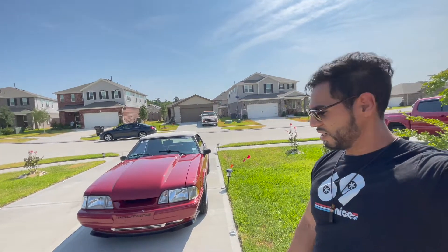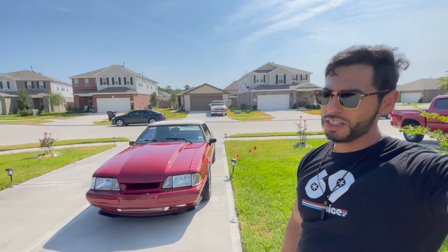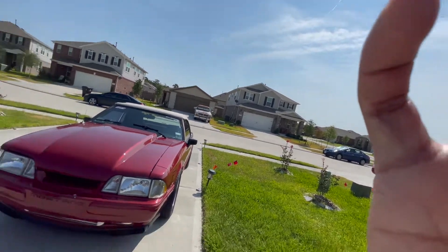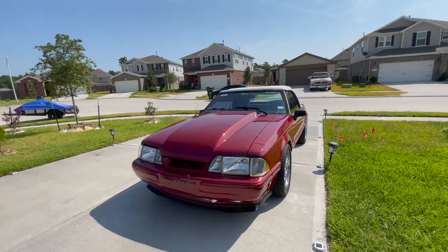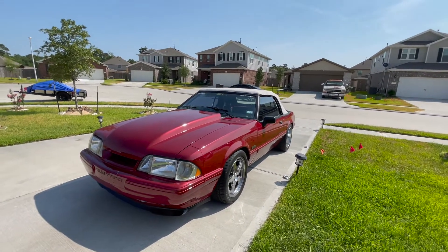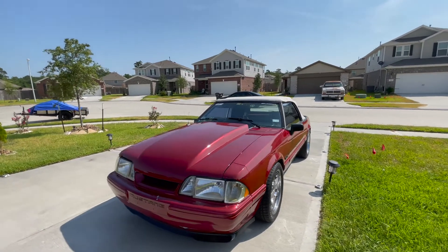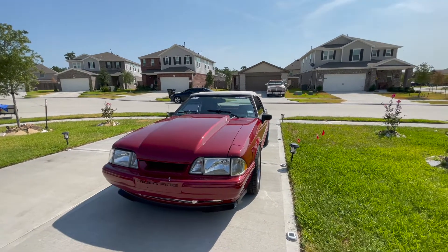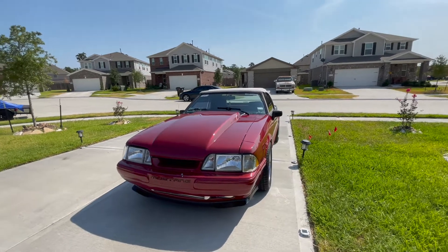I got her as a graduation gift from my father. She's been in the family for about 17 years, 10 of those years in my possession. Of course she didn't look this clean — just stock 5.0 with an AOD, nothing special, but she did what she needed to do. For many years she was my daily driver — rain, cold, hot — she was reliable and got me where I needed to go. Now she's just a weekend car.